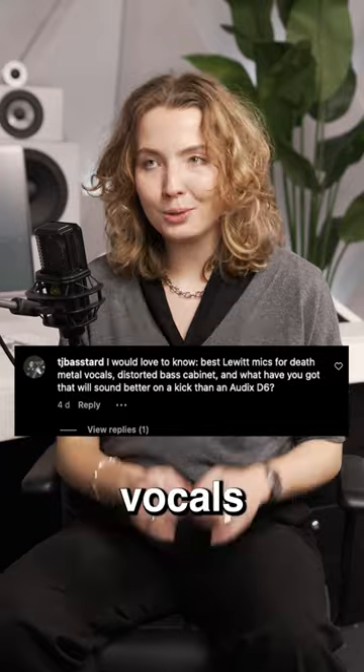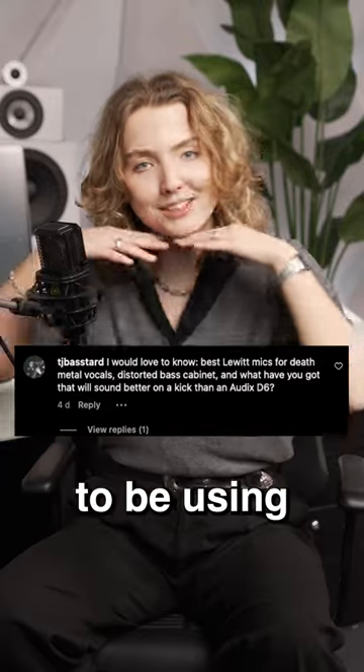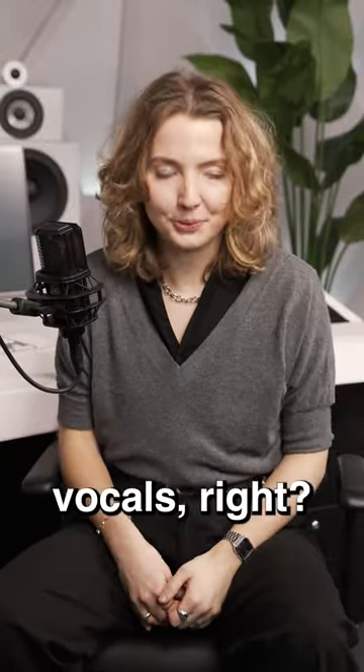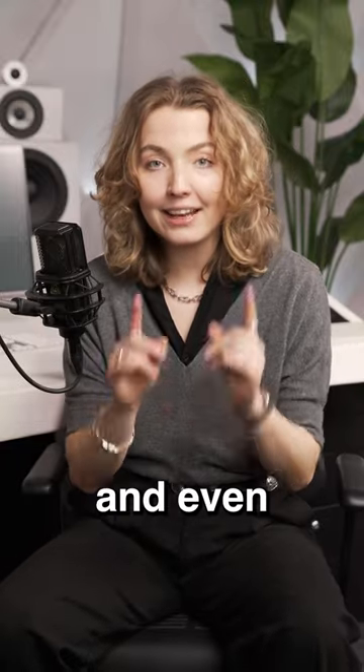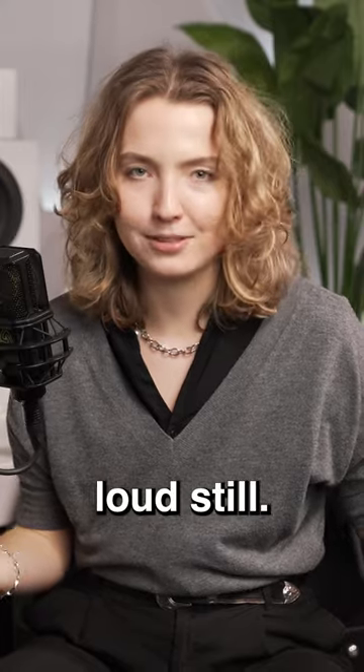For loud vocals like this, you can't go wrong with the LCT-540S, which we happen to be using right now for my vocals. But it also works for any type of metal vocals, especially because of the high max SPL as well as low self noise and even the pad settings, which will help in case you're too loud still.